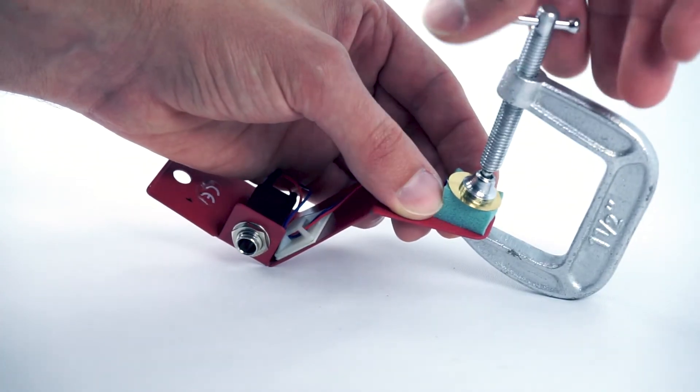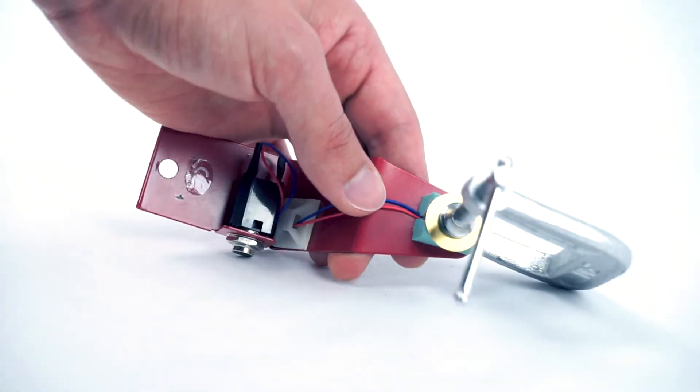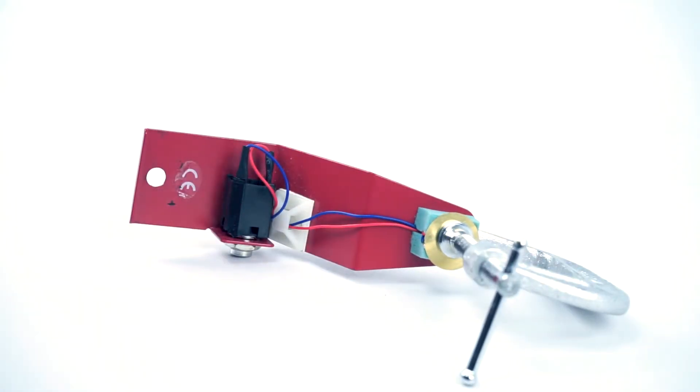Lastly, lightly clamp everything in place and allow time for the glue to fully dry. And there you go. This is the larger bass drum trigger, but you can follow the same process with the smaller snare and tom triggers.